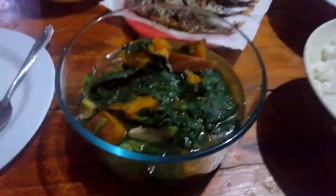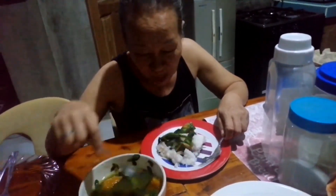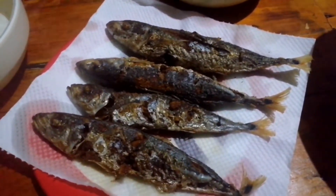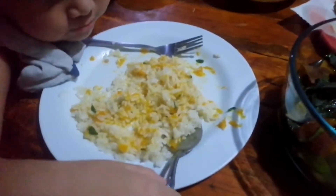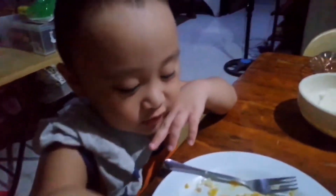This is the finished product — the utan bisaya of Mother. She is now eating. The utan bisaya is good with this one, the galunggong. Luki is now eating his utan bisaya. How is it, Luki? Good!